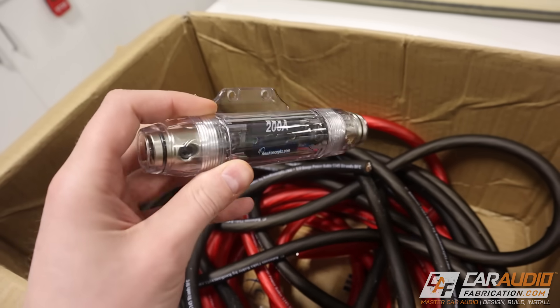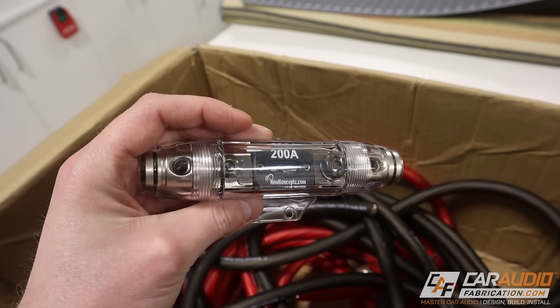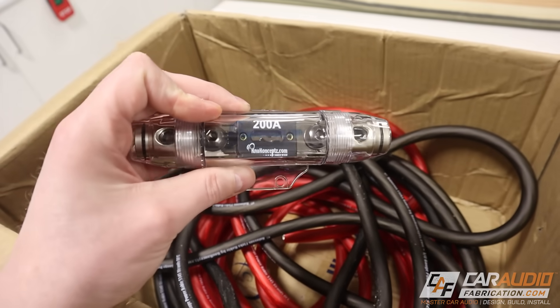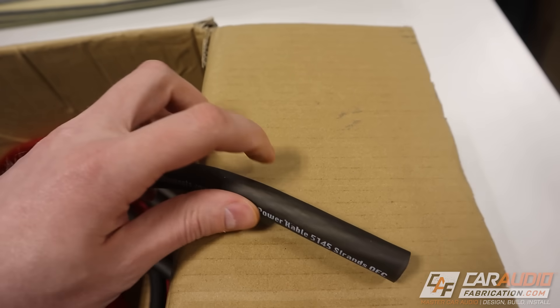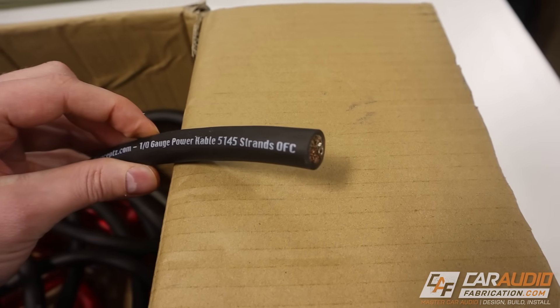Hey guys, welcome to Car Audio Fabrication, I'm Mark, let's dive in and get started. This is the inline fuse that I need to mount somewhere underneath the hood of the vehicle near the battery. It's a 200 amp fuse, and this inline fuse holder, the fuse itself, and all the different wiring I'm using throughout this build are from show sponsor New Concepts. When you're doing a car audio build, it's very important to get quality wire — that's why I'm using the New Concepts Colossus flex wire.